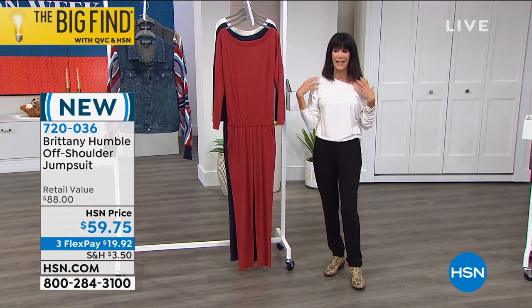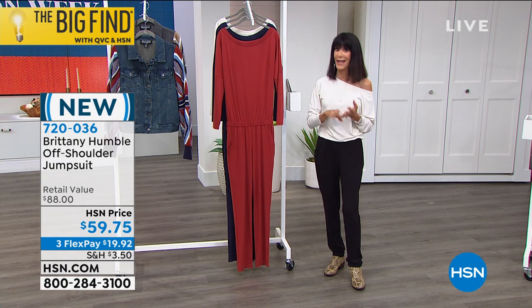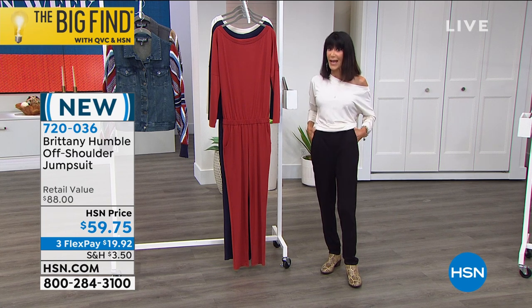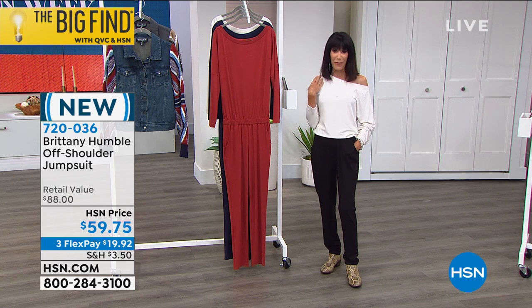We've already lost sizes in the ivory and black. Extra small's gone and small's gone, so that's what's happening with this jumpsuit. We started with extra small through 3X. If you're looking at the ivory and the black, it starts at medium now through 3X.